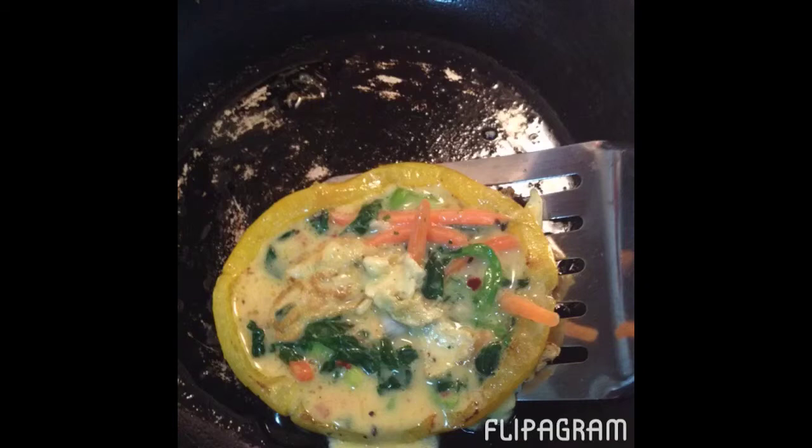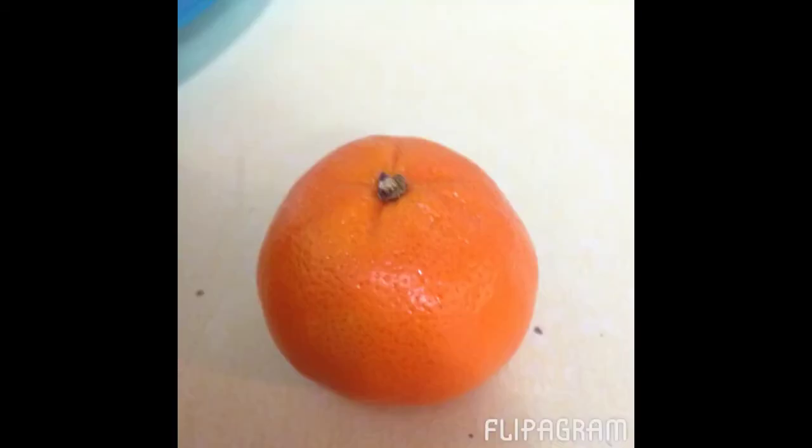After you've done that, gently and carefully flip it to the other side to give it the opportunity to cook. Once it is done, consider taking an orange, tangerine, or some other contrasting color to garnish your egg rings.